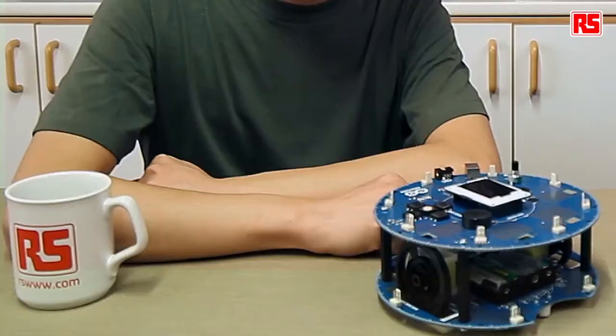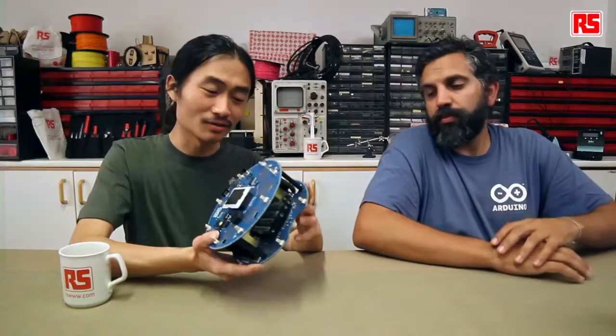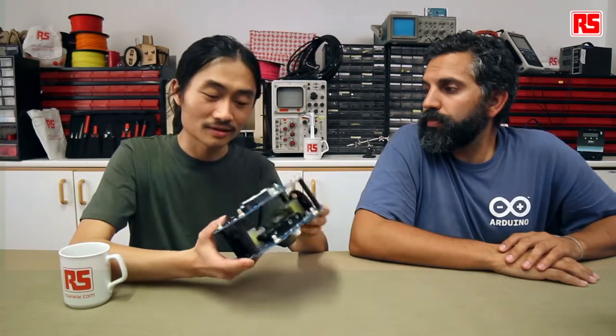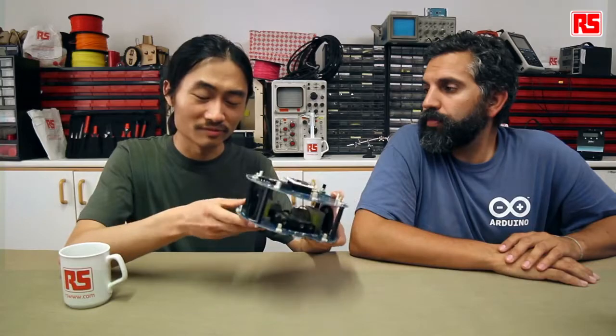Now you've seen the line following in action. Let's look at how things are happening behind the scenes. The robot has two boards: the top one is called the control board and the bottom is the motor board. In past videos, the motor board ran in a mode called the state machine, which only accepts commands from the top to move the motors accordingly. But today the motor board is working as a whole unit, both receiving data from the infrared sensors and running the algorithm to move the motors accordingly.